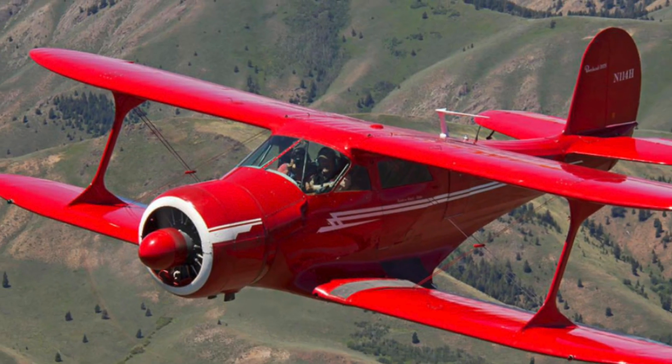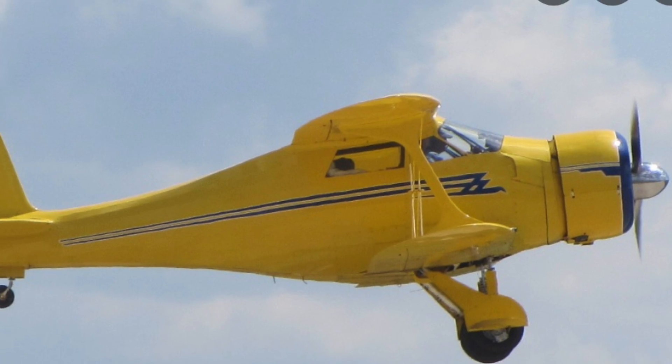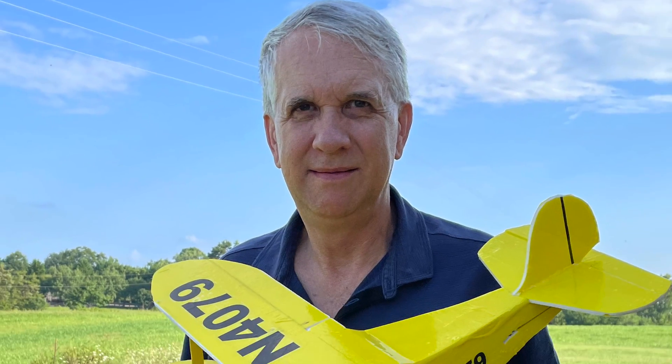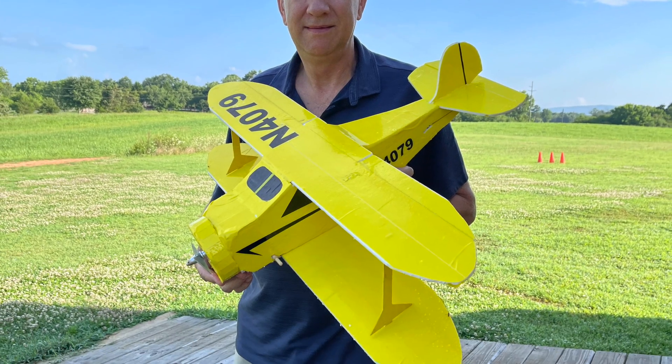The Beechcraft Staggerwing was a private aircraft built in the 1930s with a distinctive plan form where the top wing was aft of the lower wing, hence the term Staggerwing. It makes for a very attractive model. Here is the one that we'll build in this video, all made out of 3/16 inch foam board.